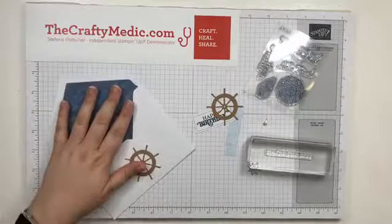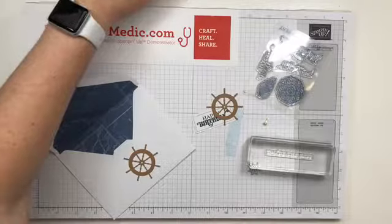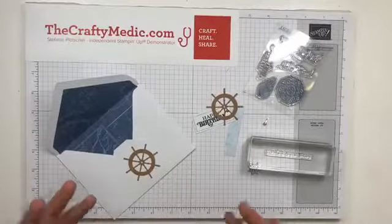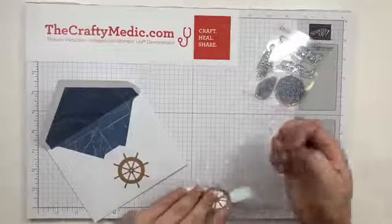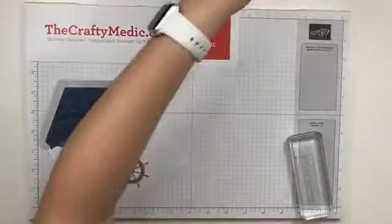It had nine different cards in it and I did a video a while back about how to make those cards. So this time around I wanted to show you just some different ways to use the supplies. I've pulled out a few of them — I really like these nautical themed ones, so I'm going to use those in the stamp set.